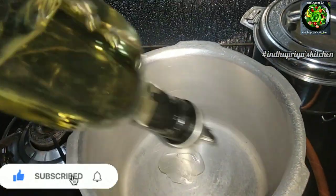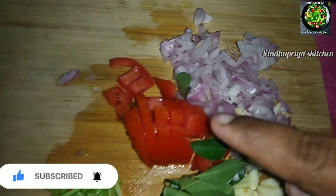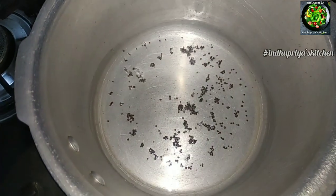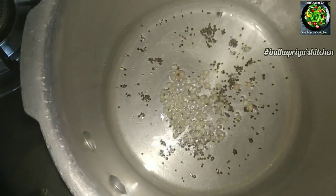Add 2 tablespoons of oil. Add ingredients one by one. Add a little water. Add 1 teaspoon of Moong, then half a cup of Moong, then one cup of Moong.